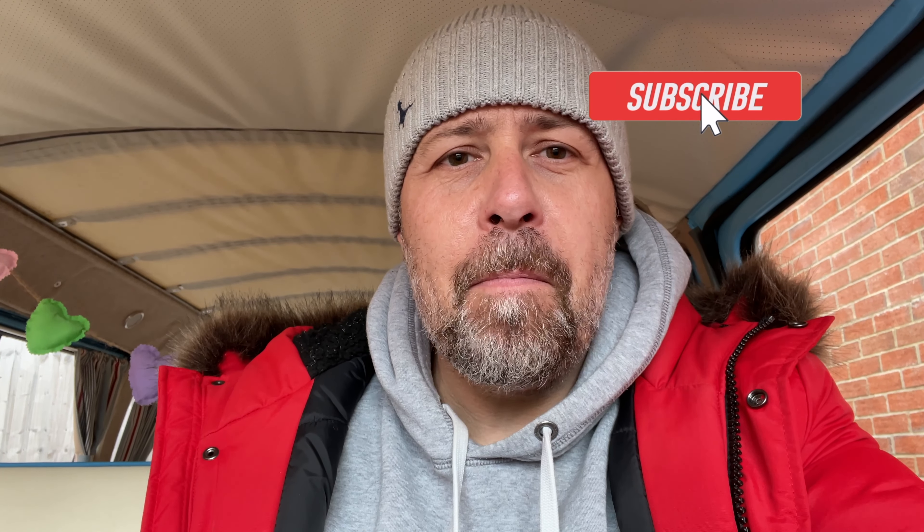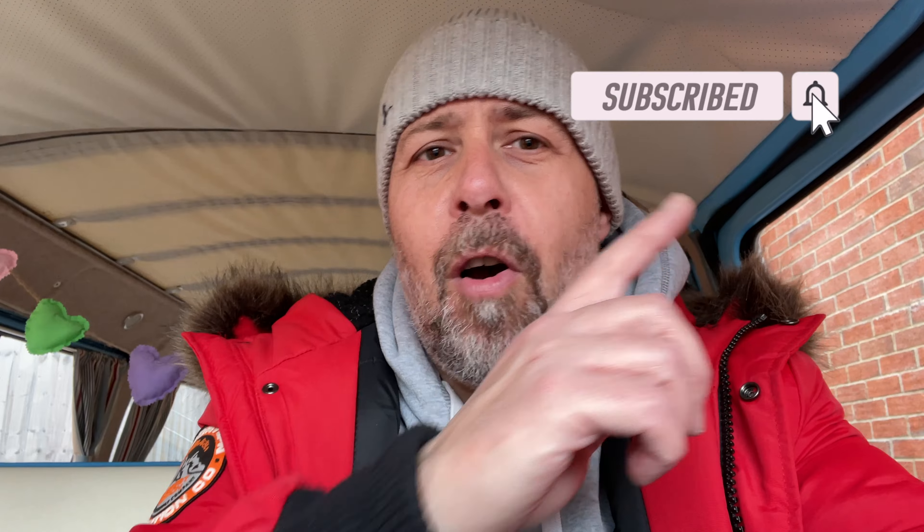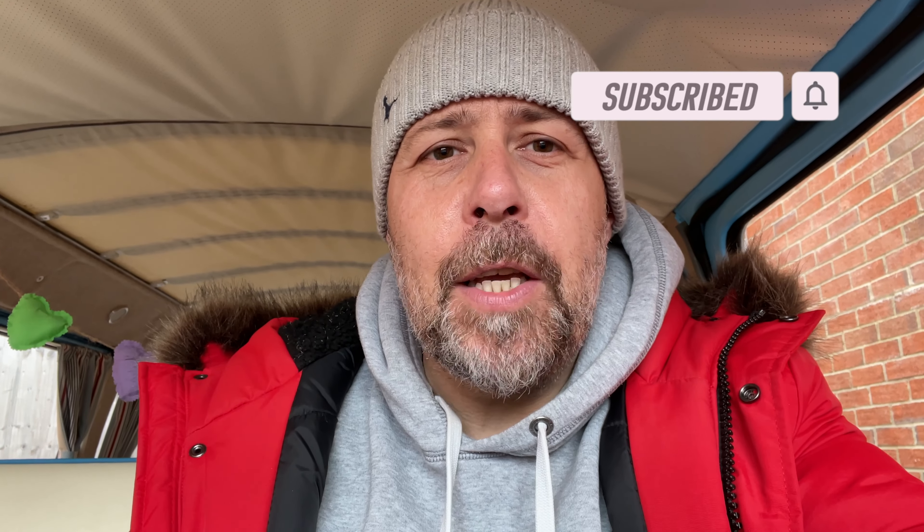Thumbs up from me for the cheap camera. If you need a backup solution, go and get one. Thanks for watching, don't forget to subscribe, and I'll see you for the next video — I haven't got a clue where that will be. See you soon, cheers.